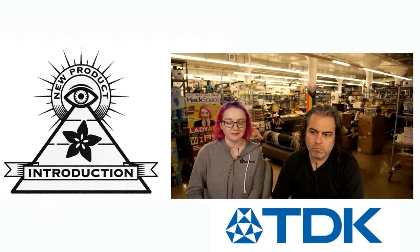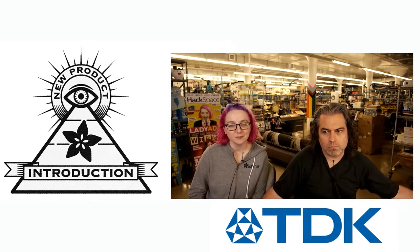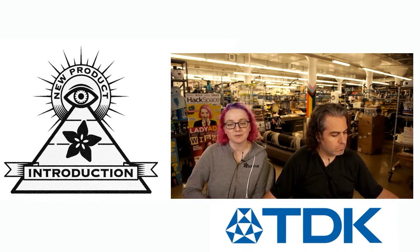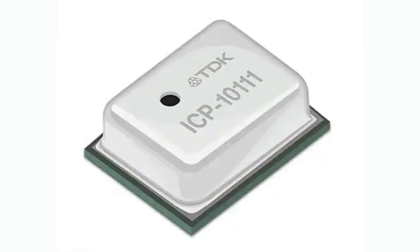InvenSense was purchased by TDK, so we'll call it TDK, because that's the main company name. This week we actually covered this sensor as part of the sense bug from TDK about a year or so ago. But this week we're going to focus on a sensor that just popped in on DigiKey New — it's the ICP-10111, but there's also the 10101, 00, and 10. This is a barometric pressure and temperature sensor from TDK.